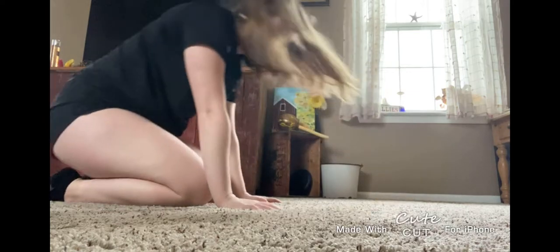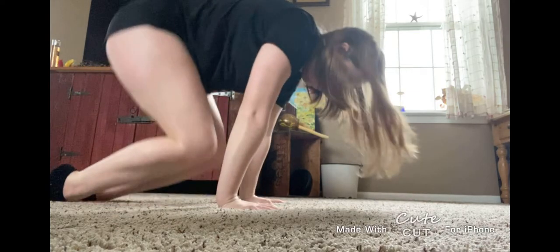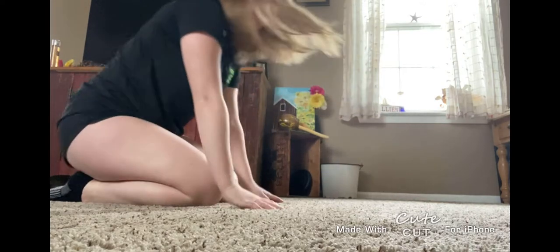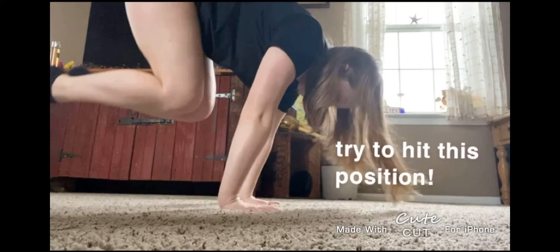Before we do drills, get used to putting a lot of weight on your hands by putting your hands down and being on your knees and jumping off your knees to only have weight on your arms.